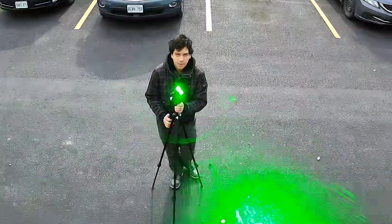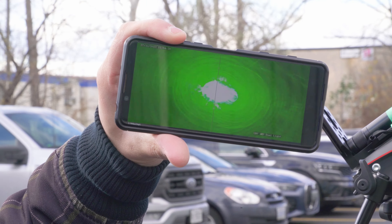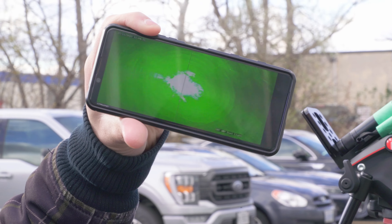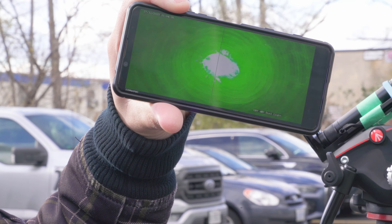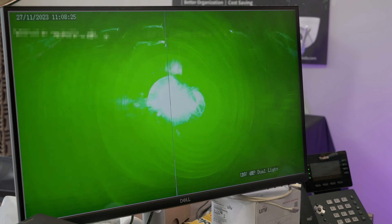The thing is, if someone was trying to disable your security camera, they wouldn't really be able to tell if it's perfectly aimed or not. But in this case we can see that it's pretty much bang on. So let's leave it for about five minutes and see what happens.